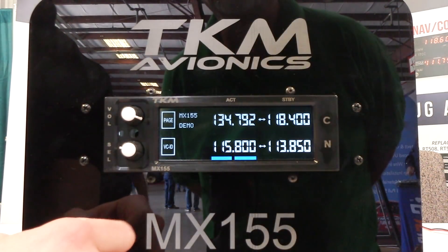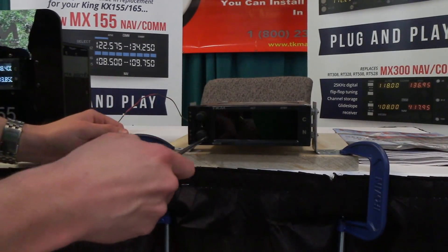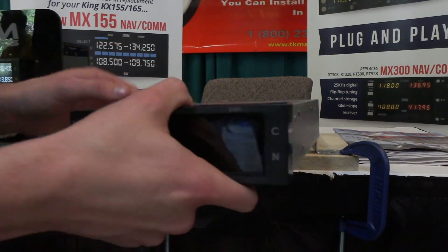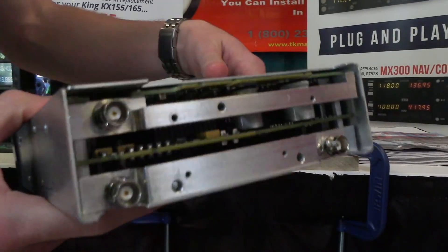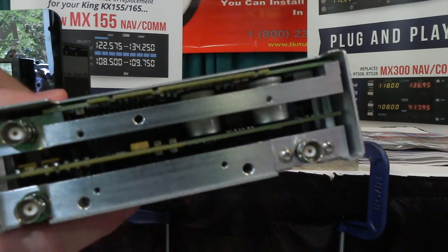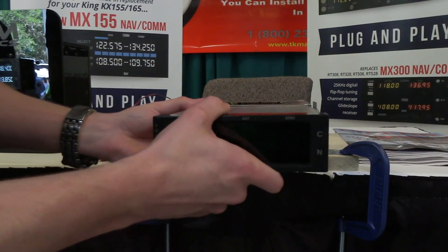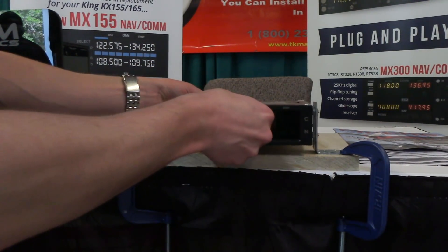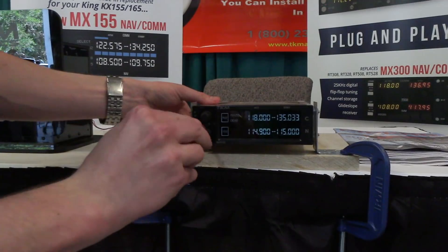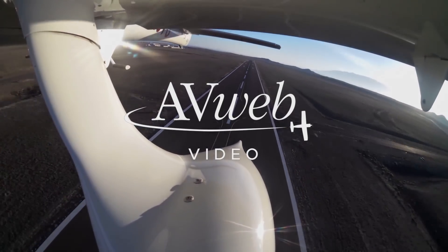Holding the page button for two seconds will bring you home. We're going to demonstrate how easy it is to install the MX-155. You'll use just a Phillips screwdriver to unlock the lockdown and pull out — this will be your KX-155. You'll see the rear panel here; it is the exact same as the KX-155, the exact same pin-outs. So it really is as easy as sliding it into the KX-155 tray, the same tray as used. You'll see it power up, then use your screwdriver to lock it into the tray. Thanks, everyone.